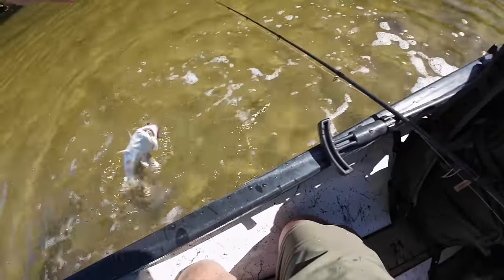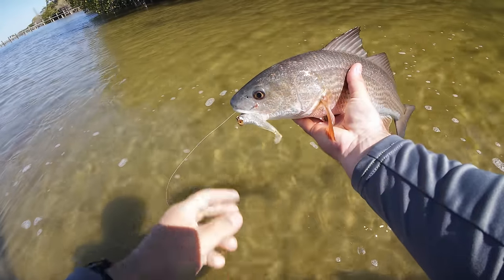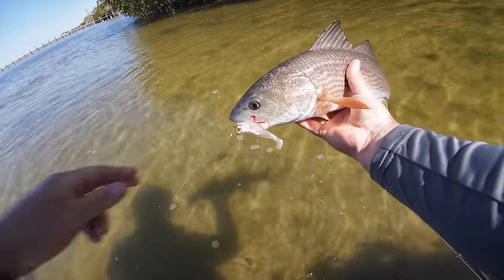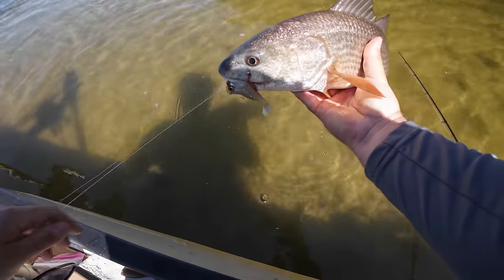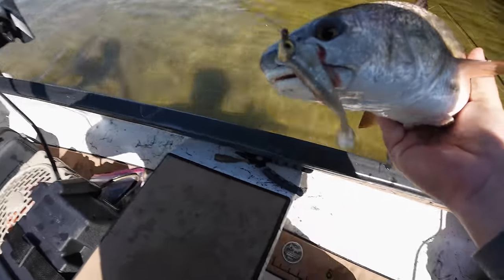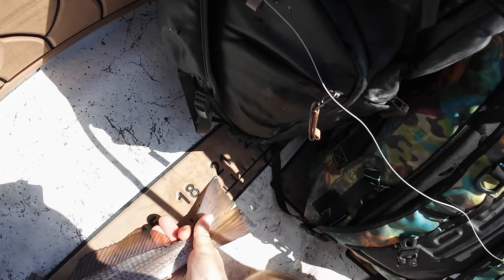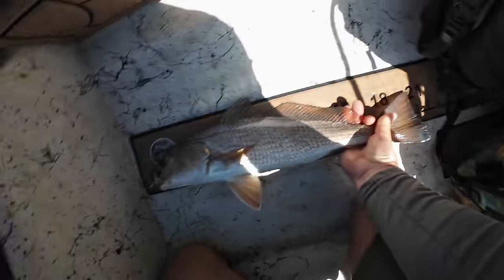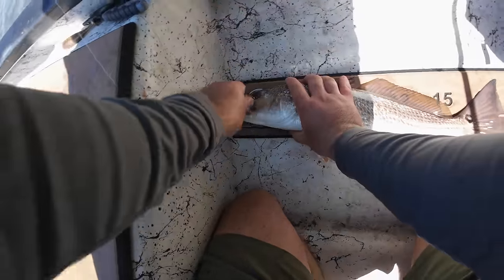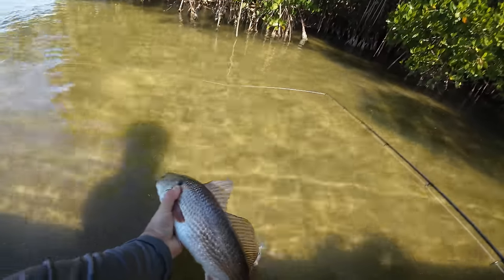Third redfish of the day — I like this color a lot, that's natural ice, a limited batch color from NLBN. I don't remember the last time they came out with this — maybe we'll convince them to drop it again since we're catching fish on it. Let's get him unhooked. He's probably 20 inches — I'll throw him on the ruler. 20 inches on the dot, maybe 19. I tell y'all, I'm pretty good at guessing fish lengths.